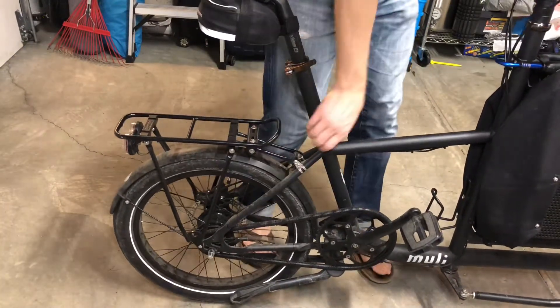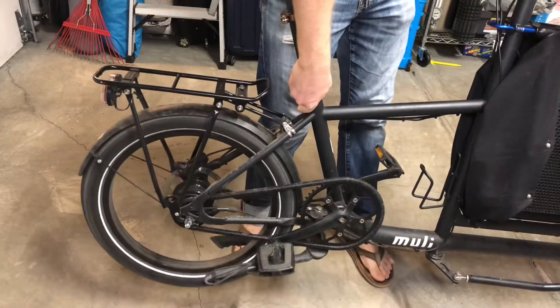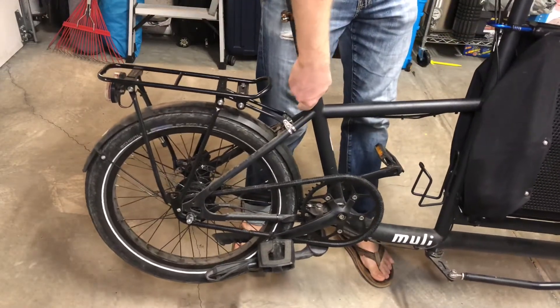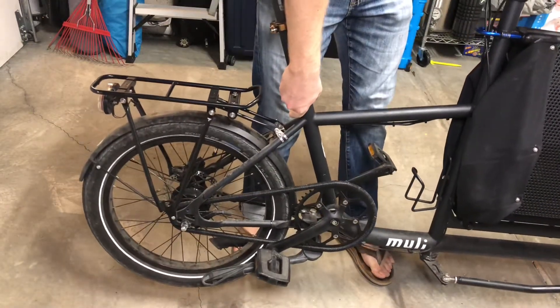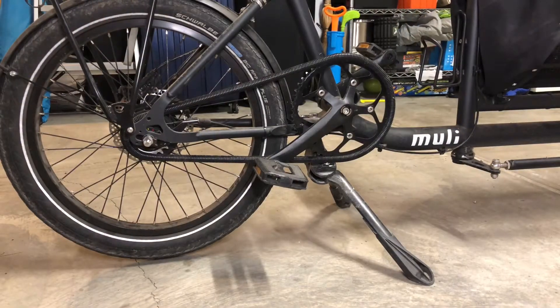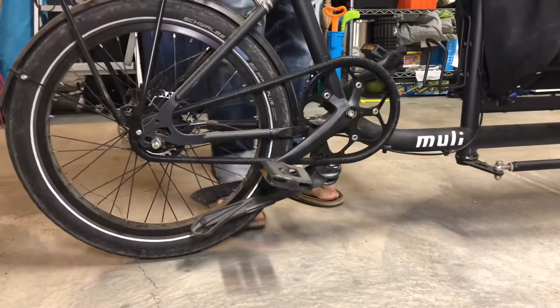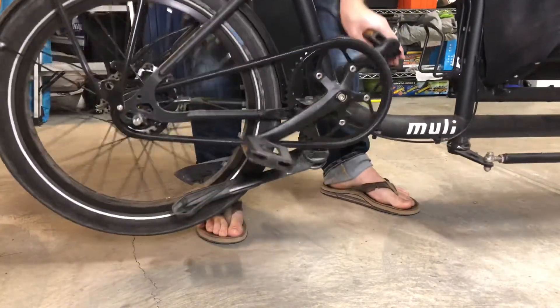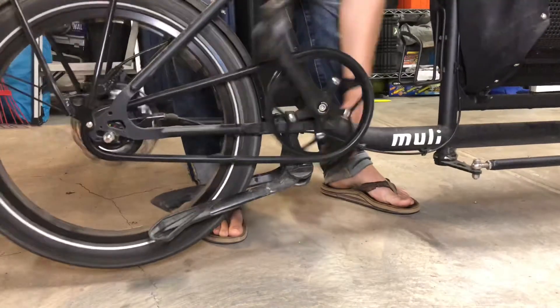Sometimes I lift it up to put the kickstand down. I'm showing you how quickly the tires spin and how quickly the hydraulic disc brakes work. Hydraulic disc brakes are absolutely necessary with any type of cargo bike, even if it's tiny like this one. This is just showing you the maneuverability and stopping power.